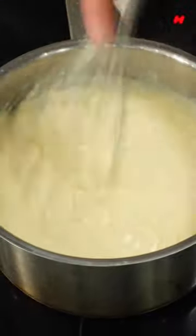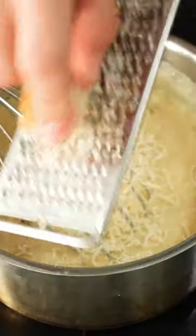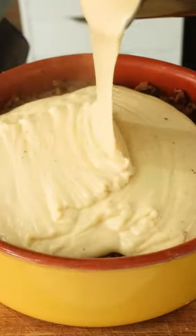For the béchamel cream I add two eggs to some warm milk then my roux. I stir this until it's nice and thick then finish with some nutmeg, salt, pepper and parmesan.